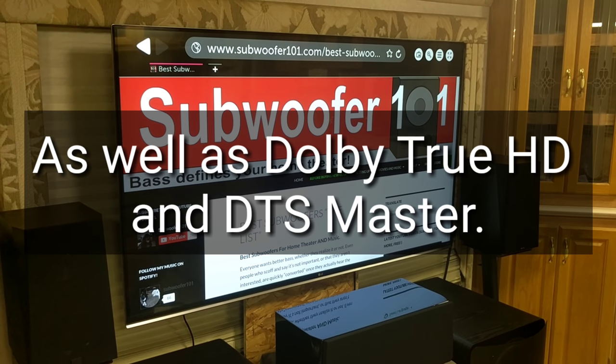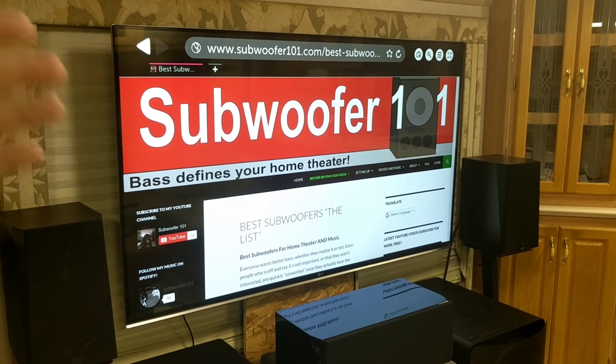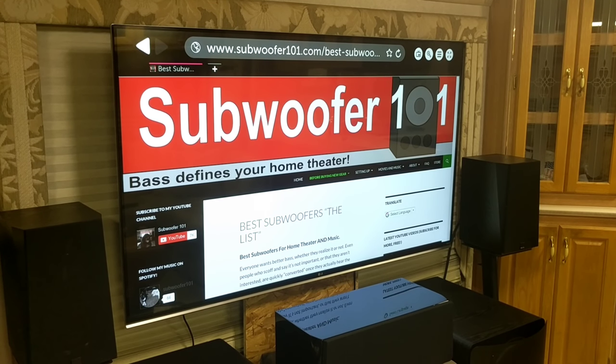The normal ARC — audio return channel — that goes over HDMI from your TV to your amplifier: the previous versions did not have enough bandwidth, so you could not get Atmos and DTS-X through that.